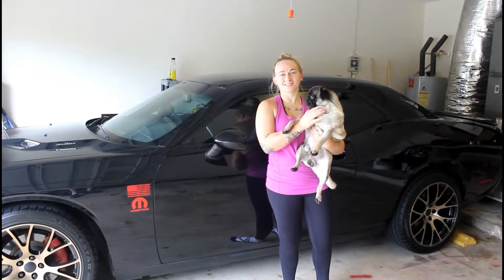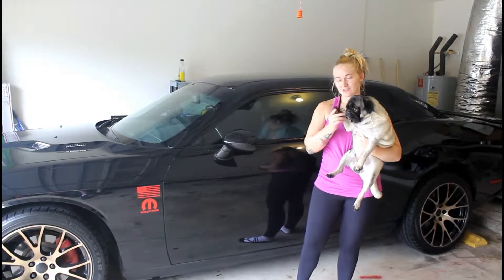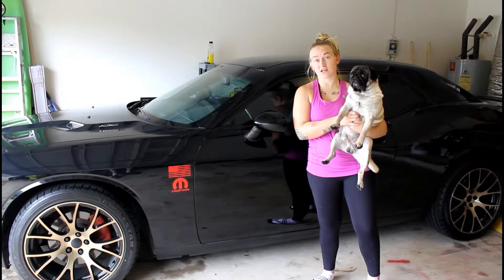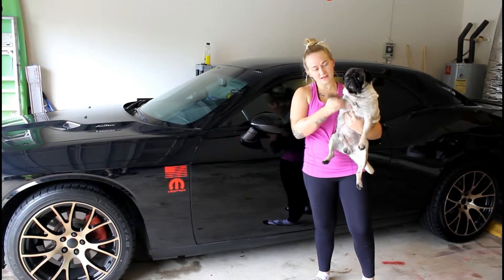This is our little pug, Gus. He's two years old — he'll be three in January, and he's our little baby. You'll be seeing him in our videos from here on out. We're normally outside and he doesn't come with us outside, he stays inside most of the time. But here he is — say hi.